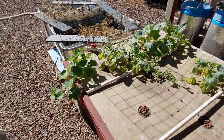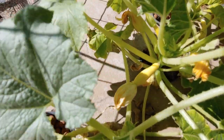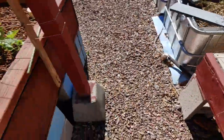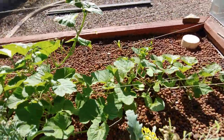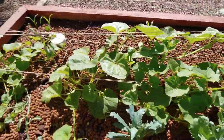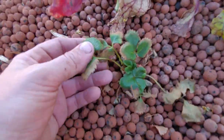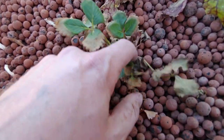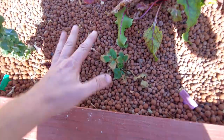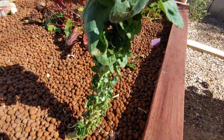We've got some cantaloupe and watermelon going over here. Oh look — we got some squash, very cool! I'm excited about that. We've got more melons over here, and my one strawberry plant looks like it's finally starting to grow. I just gotta leave it alone — I have a bad habit of messing with those and I need to stop.